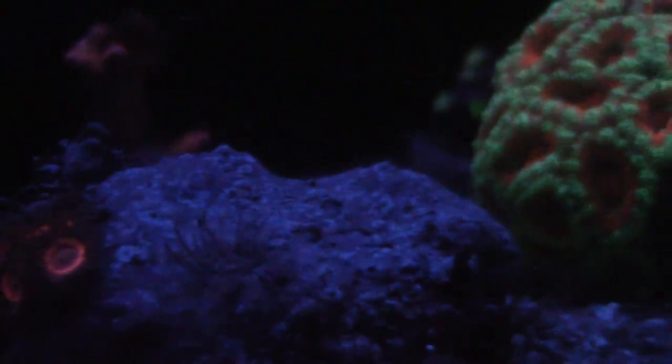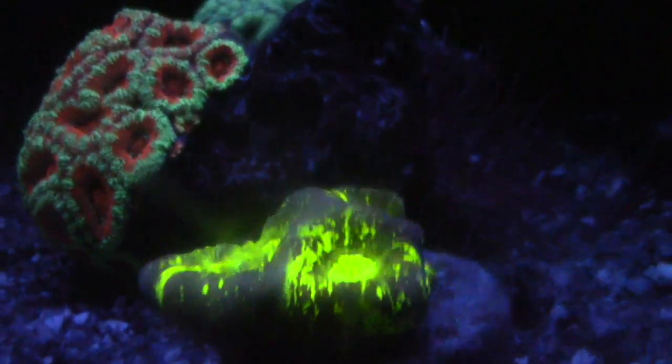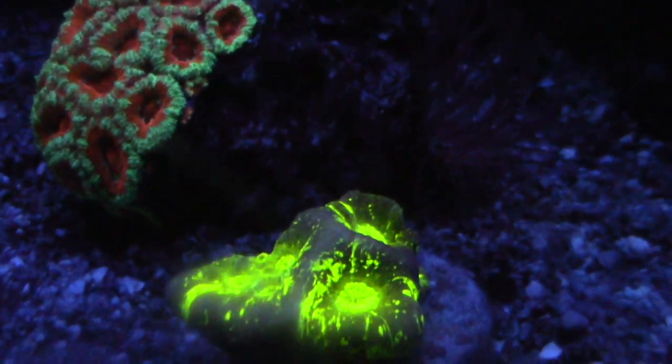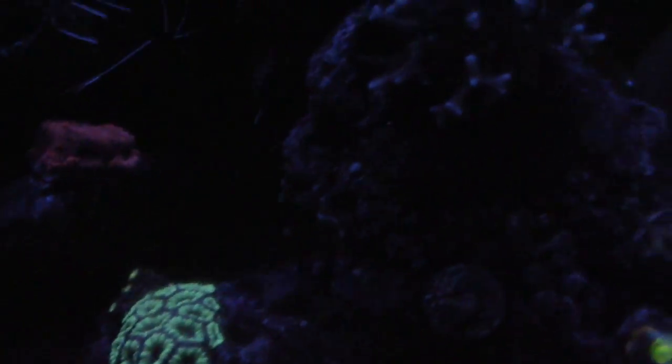These Armor of Gods are doing really good. I try to keep a good mix of colors — I love the reds, pinks, and purples. I try to stay away from greens but a little bit is okay. This next LPS right here is a nuke green or radioactive something like that and it's doing really good — I picked it up from Aqua SD on their live sale.